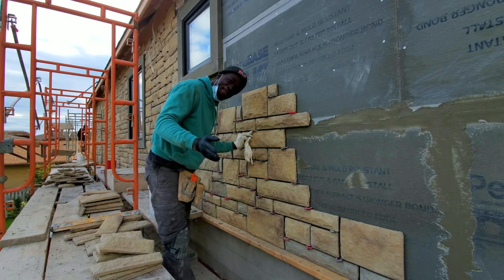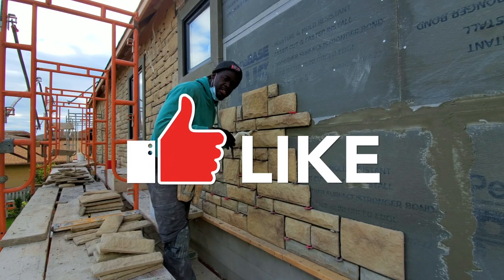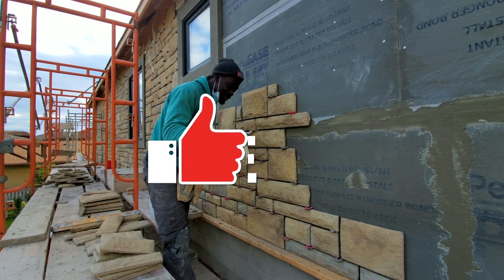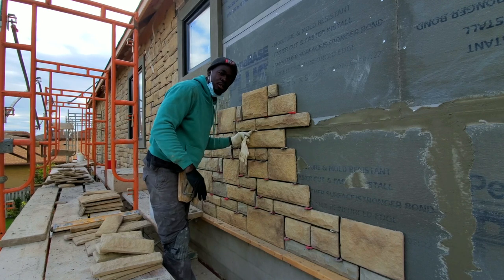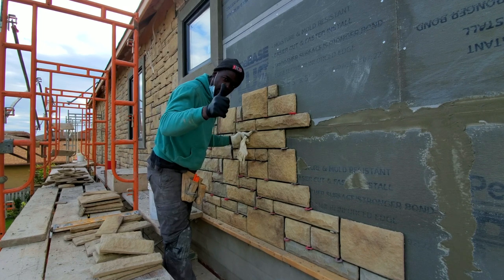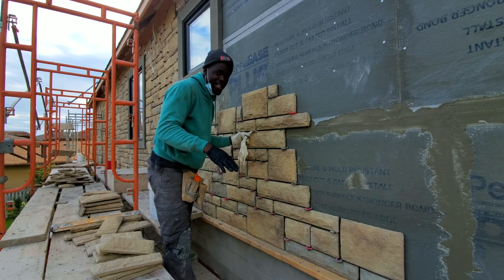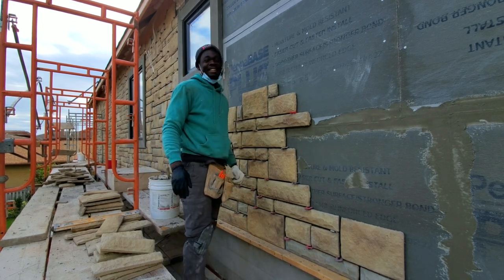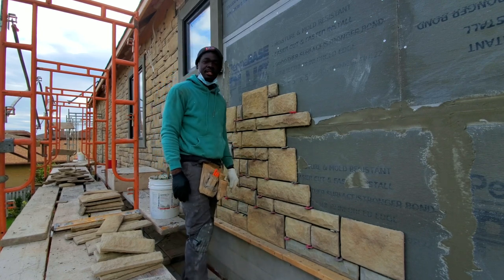Hope you got value from this video. We do lots more videos like this one. My job here is just to teach you guys how to become a mason, or teach homeowners how to do this by yourself. If you want to learn more, subscribe and click the notification bell so that you can be part of the team — whenever I upload more videos like this you'll get notified. My name is Ryan and thank you for watching. I'll see you in the next one. Peace out.